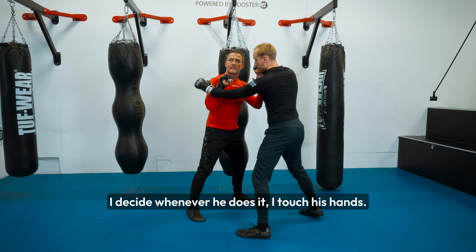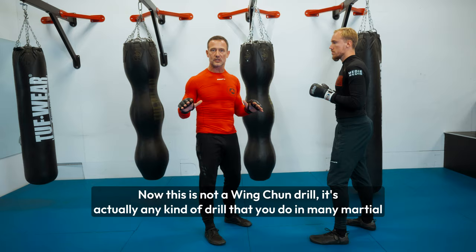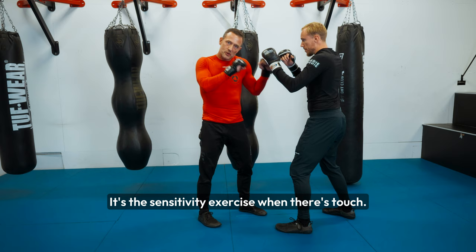Chi Sau is a sensitivity drill when your hands are touching. This is not exclusively a Wing Chun drill — it's actually a kind of drill that you do in many martial arts, including when you're doing clinch in Thai boxing or other styles with different kinds of clinch work. It's a sensitivity exercise when there's touch. That's the whole idea.